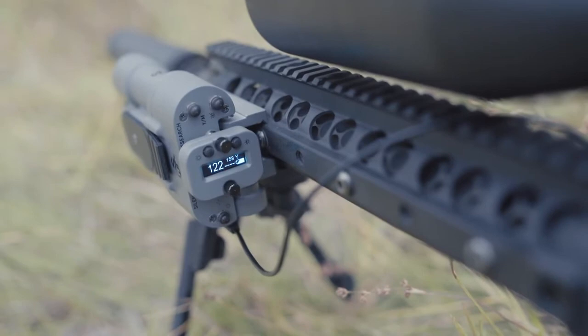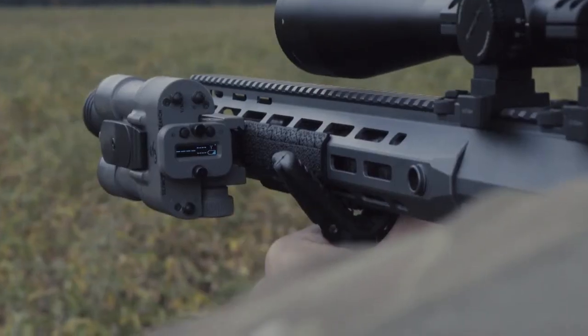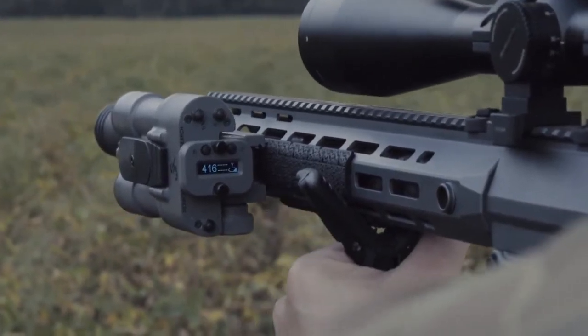The Radius will display three range readings. The largest is the strongest reading, while the two smaller readings are the second and third strongest.